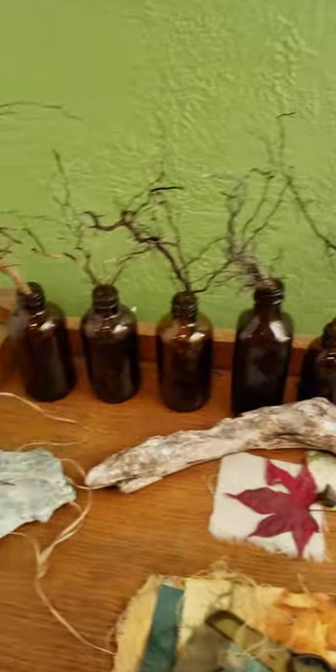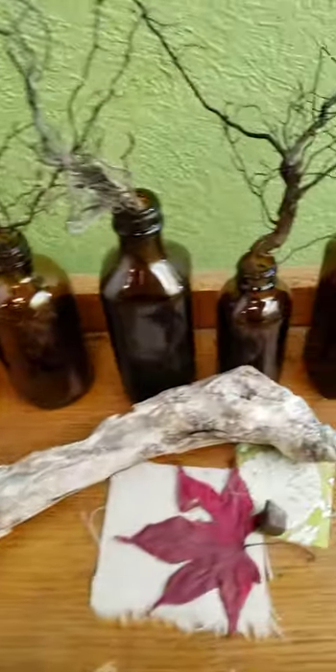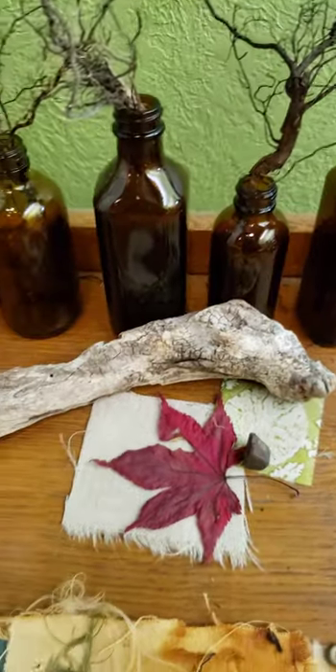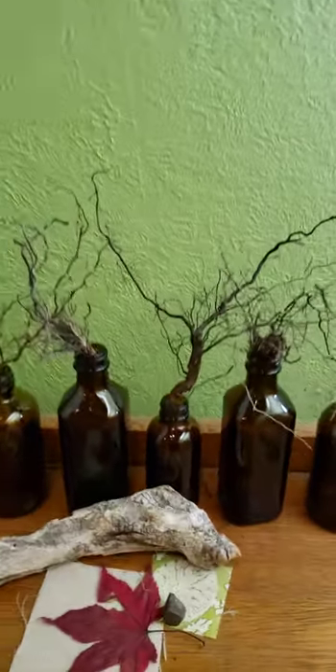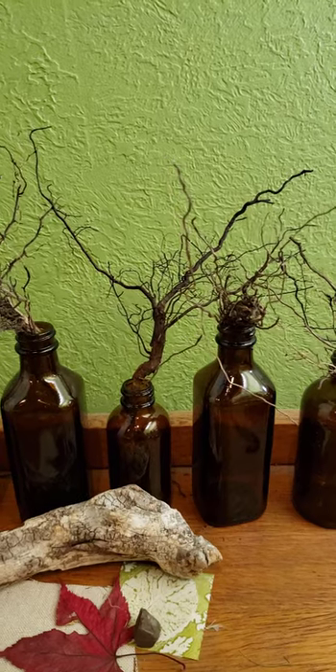I've always collected things from the garden. I collect rocks, and I collect dead leaves and twigs. But now I'm collecting roots. What would you do with them? Let me know down in the comments.